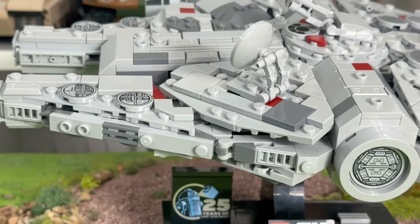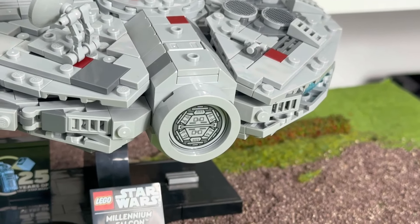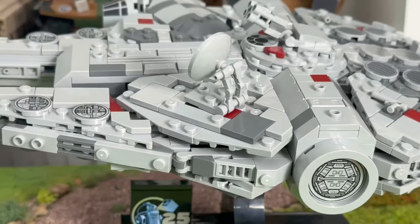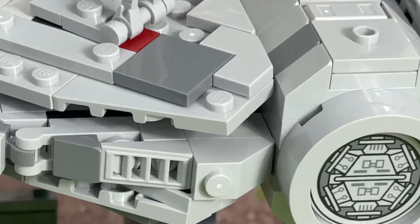Hi and welcome to this review of the midi-scale USS Enterprise from the hit movie Back to the Future. First of all, I'd like to complain about the price. Even though I bought this set, it's ridiculously expensive and now my family can't eat all this week. But whatever, I have this set.